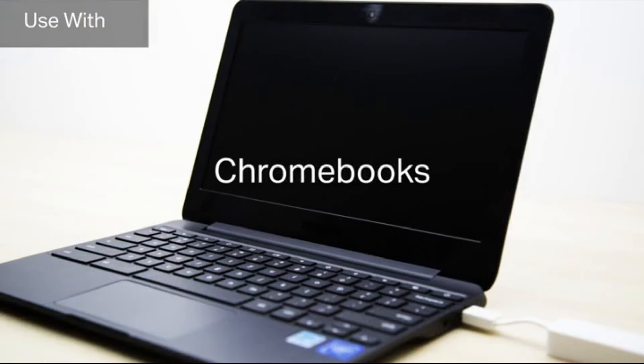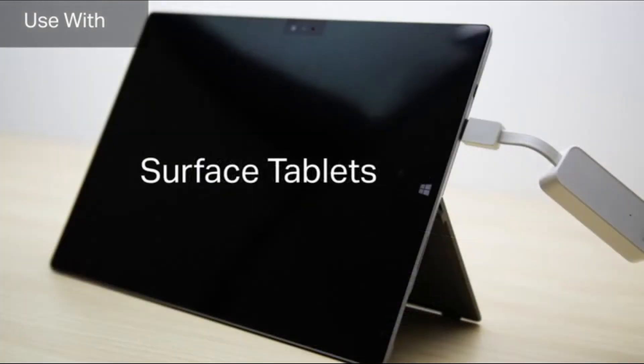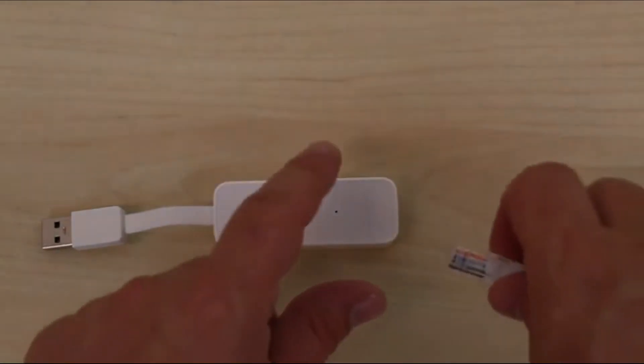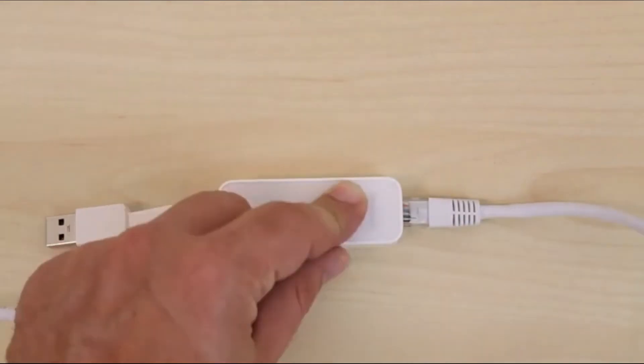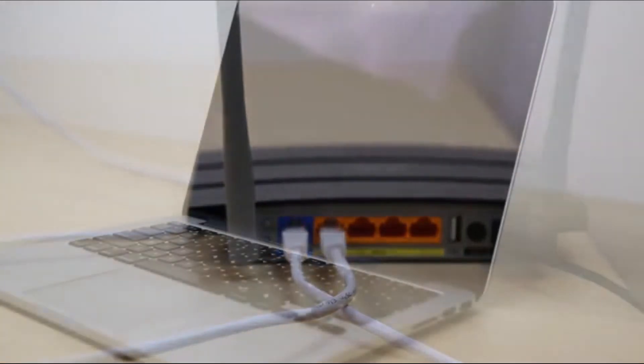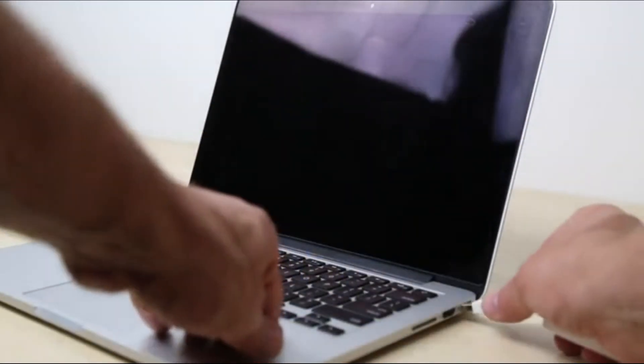Use it with computers such as MacBooks, Chromebooks, or even Surface tablets. Setup is simple — connect one end of an ethernet cable to the UE300 and the other end to your router or switch, then connect the UE300 to a USB port on your computer. For best results, we recommend using a USB 3.0 port.